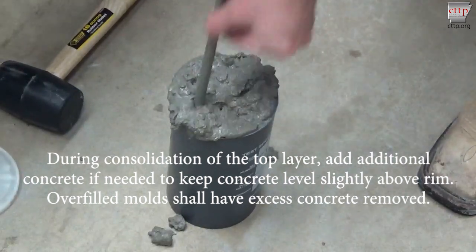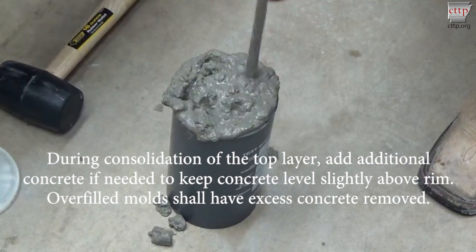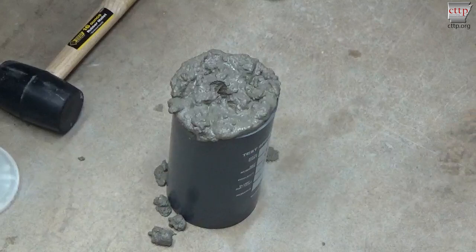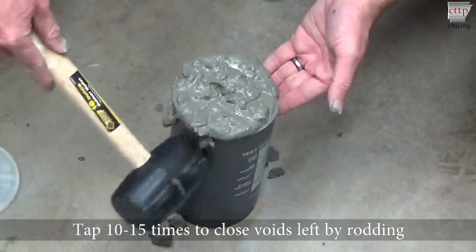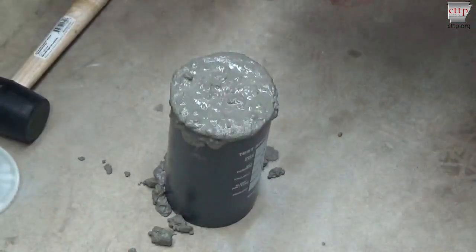During consolidation of the top layer, add additional concrete if needed to keep the concrete level slightly above the rim. Overfilled molds shall have excess concrete removed. Tap the sides of the mold 10 to 15 times with the mallet to close the voids left by rodding. Evenly distribute the taps around the outside of the mold.